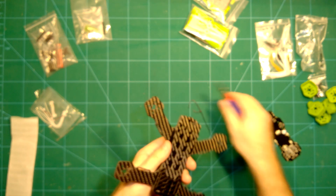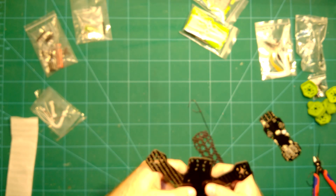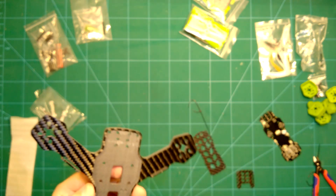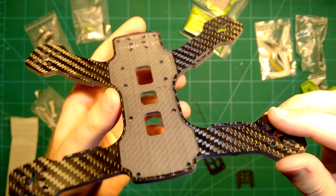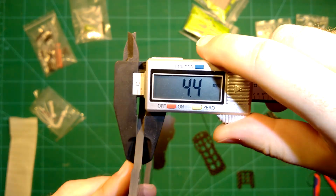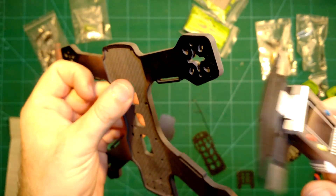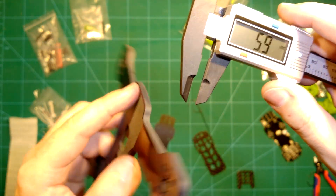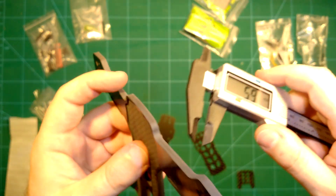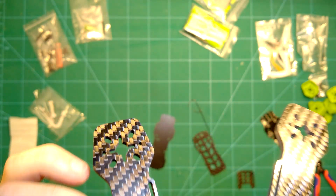Let's take this apart and take a look at the parts. You can already see this looks really nice. This is all pure carbon fiber — massive carbon fiber. Let's take a look at the thickness. You can see this is massive — that's over four millimeters on this bottom plate, so this will not break easily. And even at the part where the PDB comes in, it's really thick still.